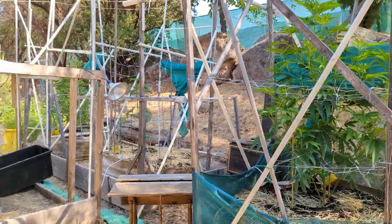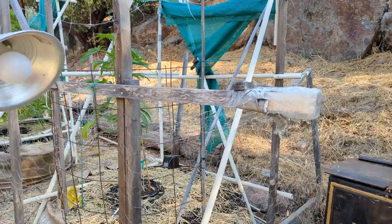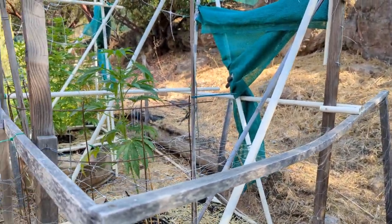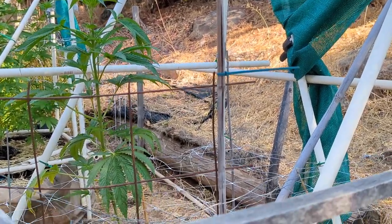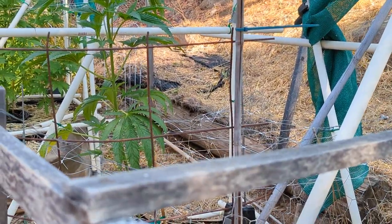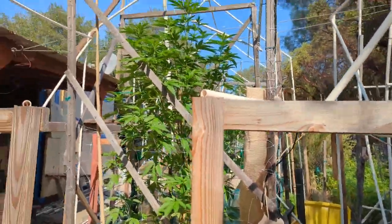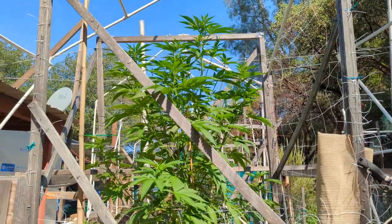Over here you can see my little Jurassic plant — she looks amazing, got those giant leaves and she's probably only going to have like one giant bud, but I'm fine with that.